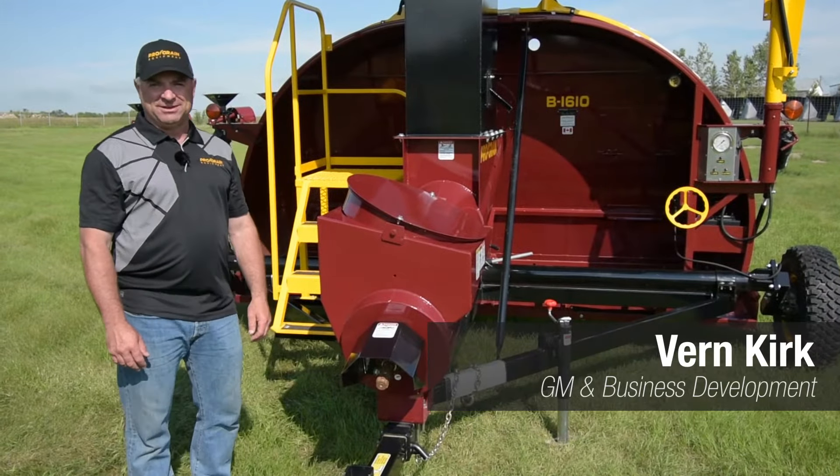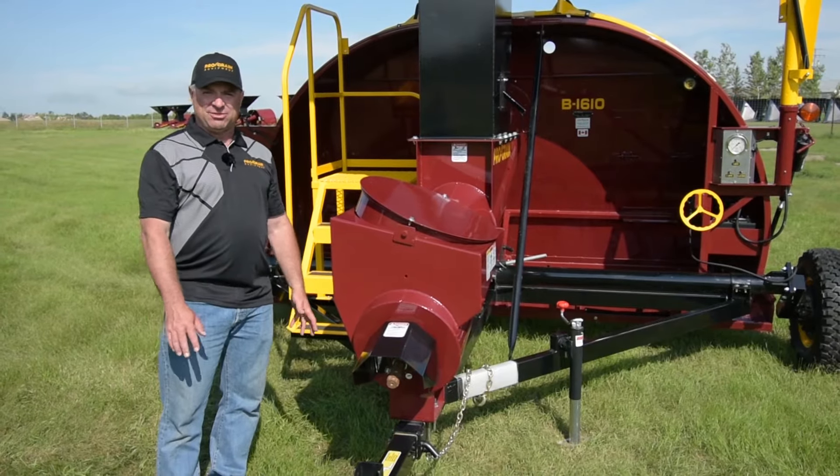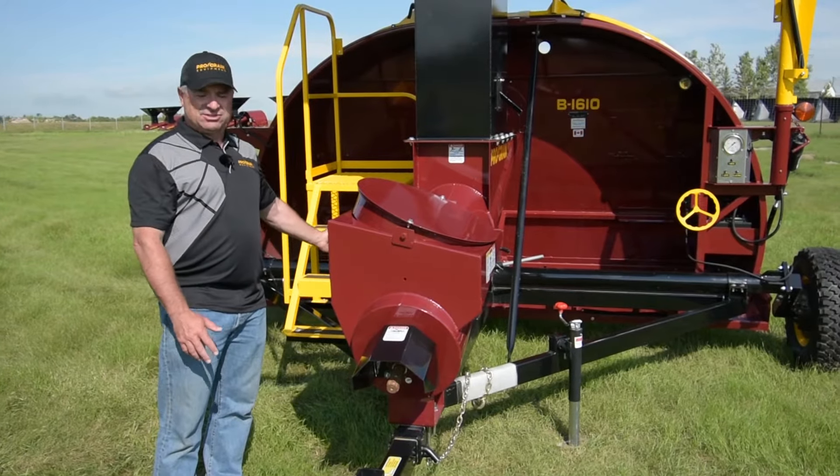I'm Vern Kirk with ProGrain Equipment and beside me here is our B1610. Today I'm going to run through a few of the features offered with the B1610.